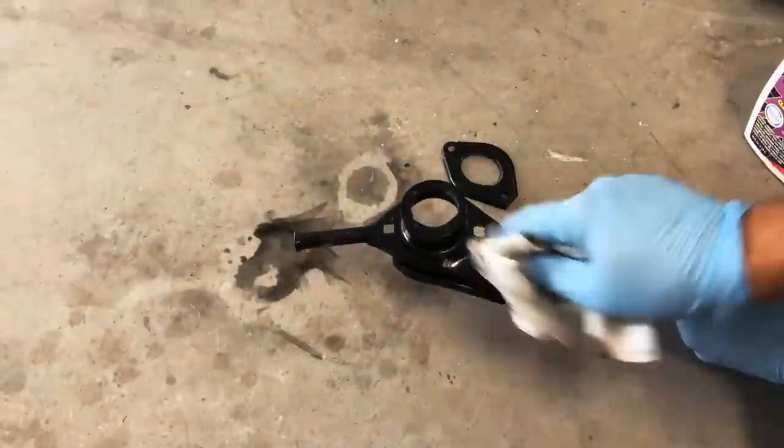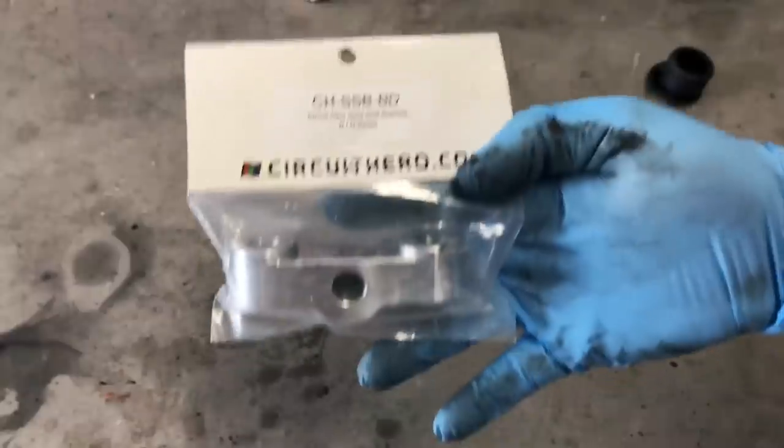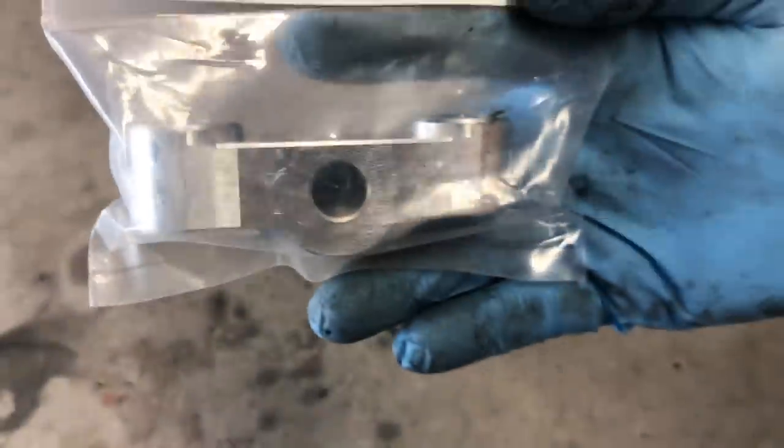I went ahead and cleaned everything up real quick with some Purple Power — it had a lot of years of grease and dirt on it, so it's always good to just freshen it up a little bit. I'm getting the polyurethane bushing out to get that ready for the new bushing.